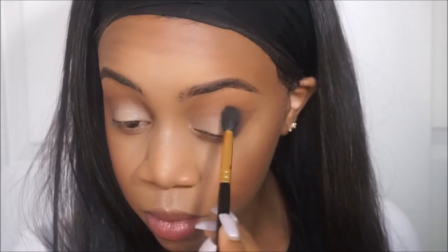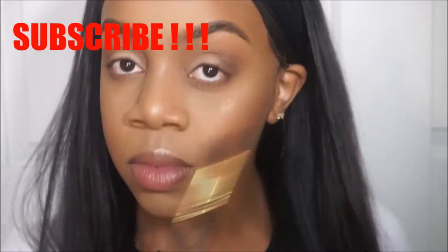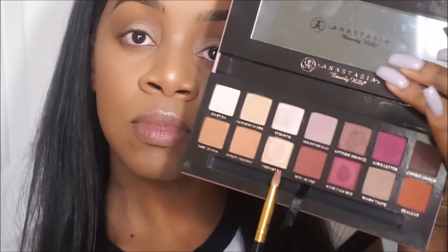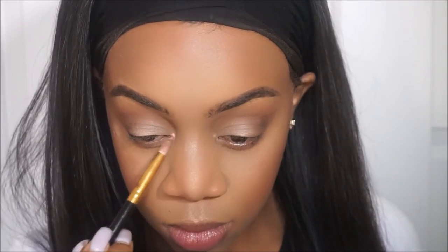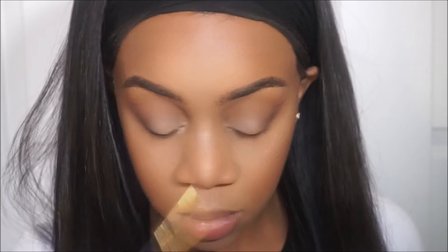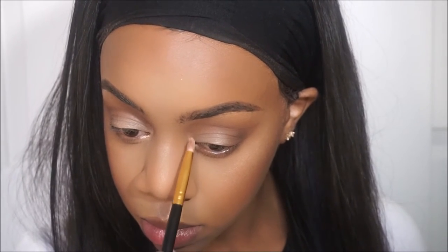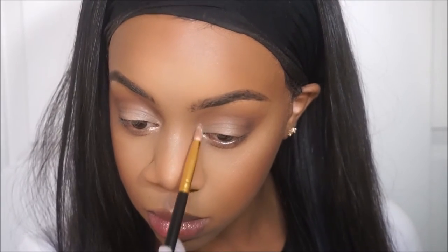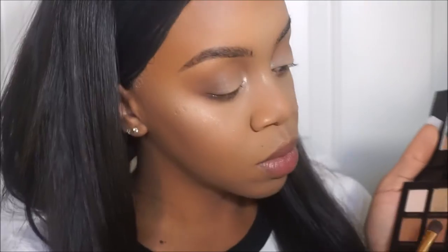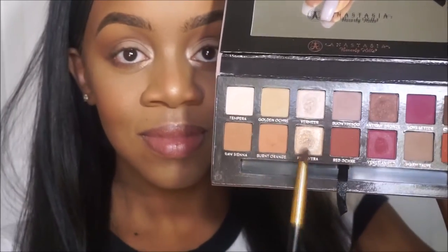I'm just blending it all together with no added shadow on the brush. Then I'm going to take the shadows primavera and veneer and mix them together for an inner corner highlight, and take primavera again to highlight my brow bone.